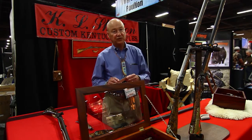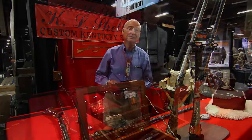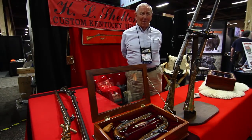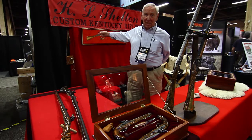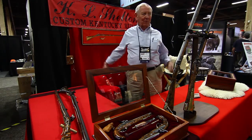Thank you very much for visiting here. Hope to see you at the show next year, 2016. My name is Jerry Singleton. I happen to be the brother-in-law of K.L. Shelton, Ken Shelton, who builds Custom Kentucky Rifles. He's been doing this for some 50 years, and he's maintaining the history of these beautiful weapons.